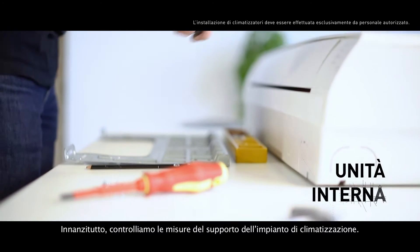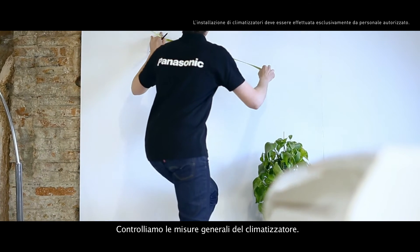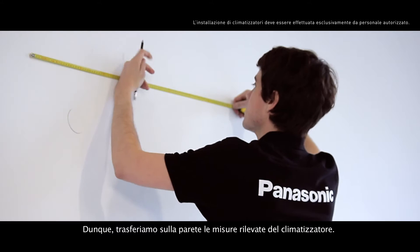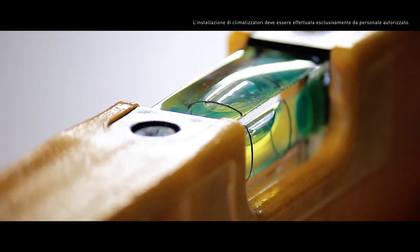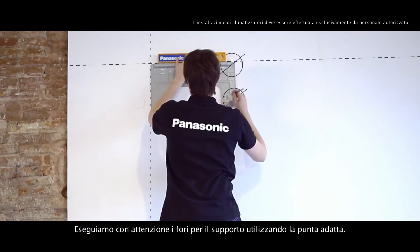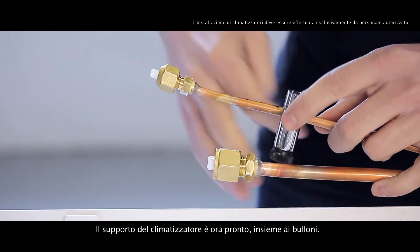First of all, we check the measurements of the air conditioning system support and the overall measurements of the air conditioning system. Then we transfer the measurements we have taken to the wall. We place the support brackets at the right height and mark it with a pencil. We carefully drill the holes for the support using the correct drill, and we'll have the air conditioner support ready along with its bolts.